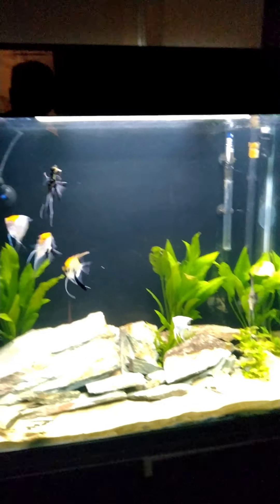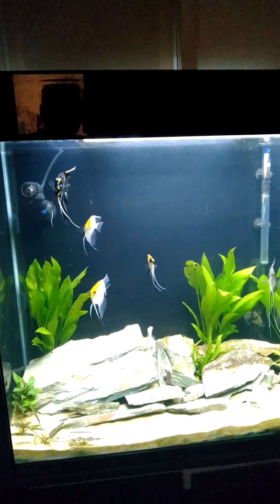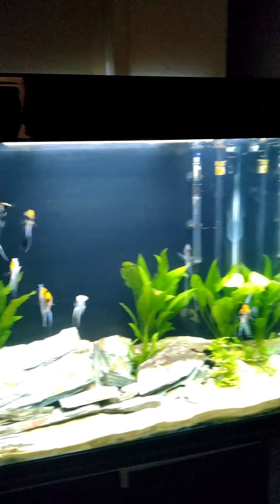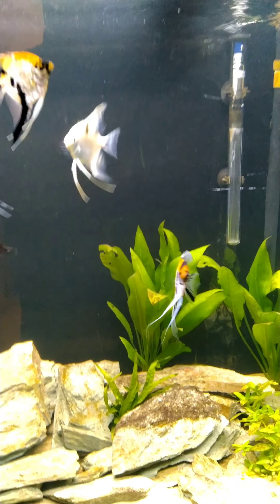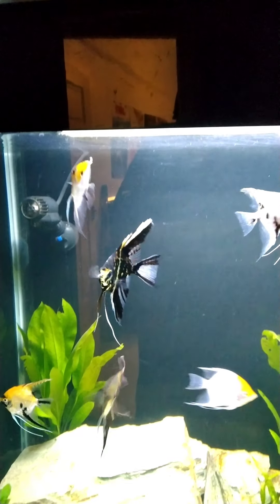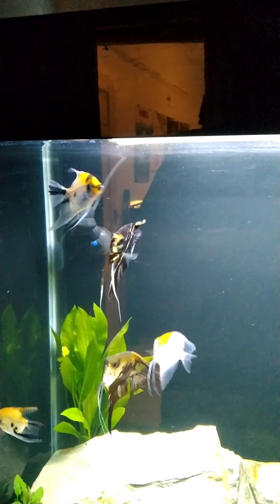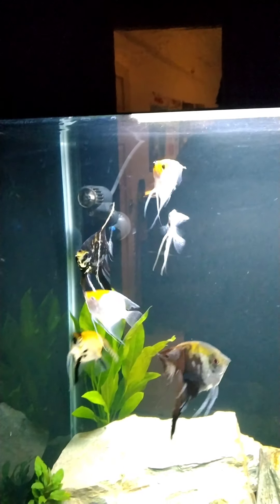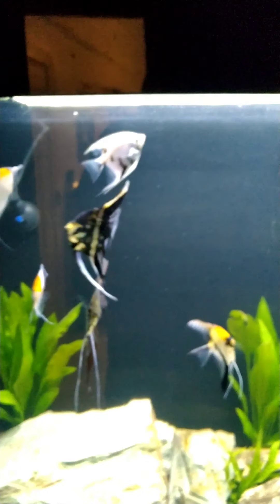The angelfish are pretty cool as well — always lively and full of energy the moment the tank light goes on in the morning. I never liked these fish but I've actually grown really fond of them now.